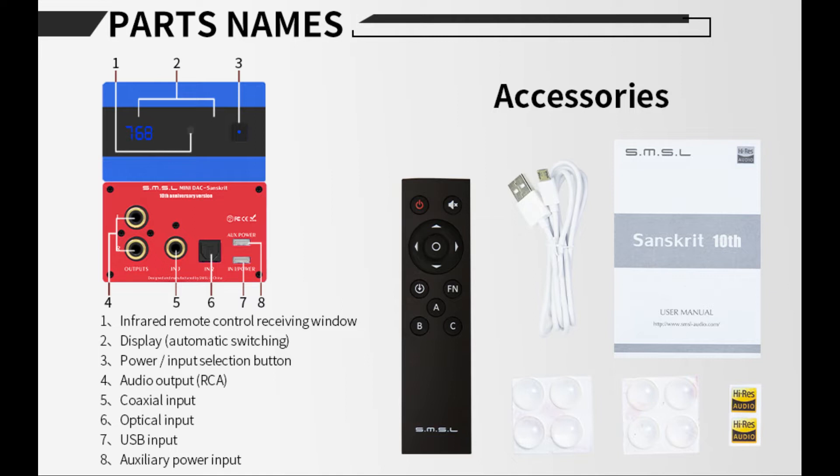Anybody can throw money at a digital-to-analog converter and frequently people do. The median price for digital-to-analog converters is anywhere from about $200 going on up. I was taking a look at one here that's ultimately what I refer to as the ultimate statement - the Denafrips Terminator 2. I don't even know how much that costs, but it costs more than $5,000, $6,000, $7,000, $8,000 from what I understand. But it is the last word in what a DAC is, so they say.